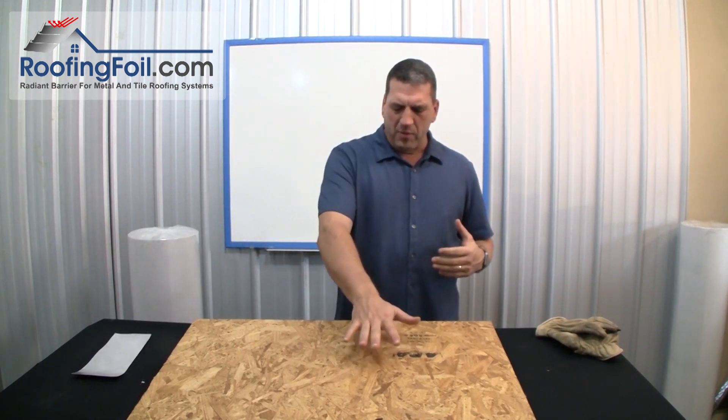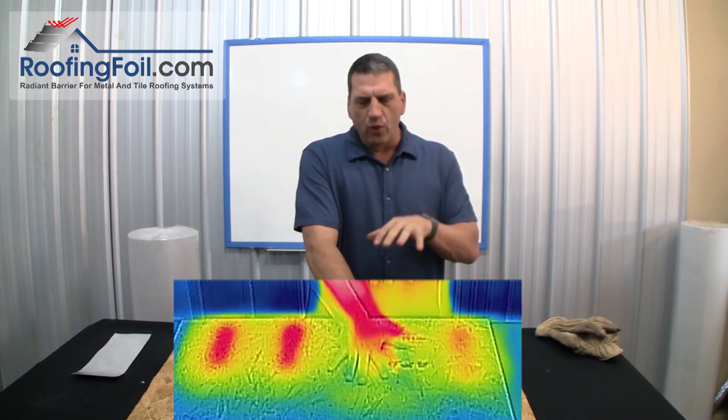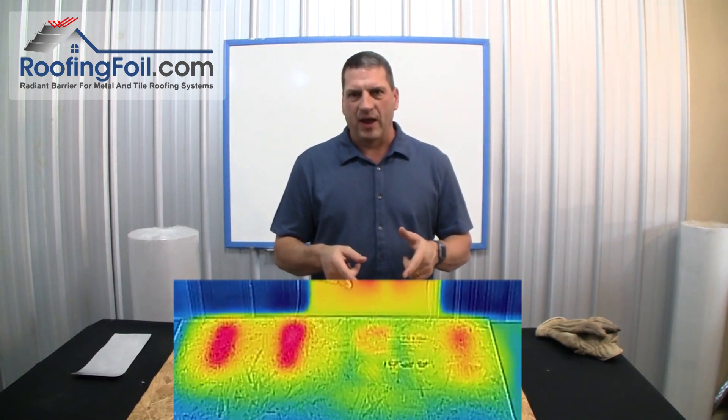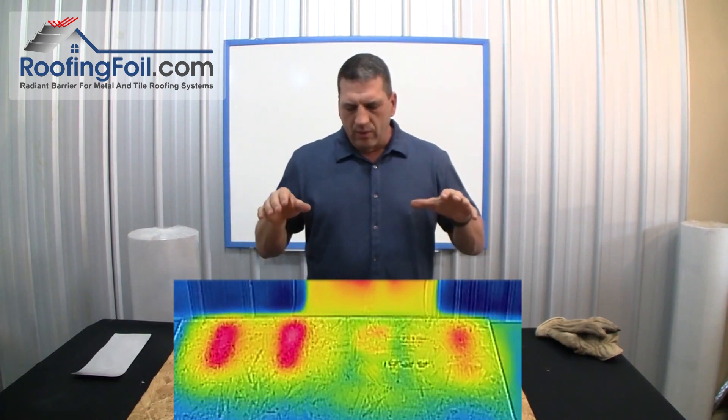Let me show you something quick. I'm going to put my hand right here and hold it for a few seconds — this is after 10 minutes. The roof deck is so cool that when I put my hand there for about 10 seconds, you should be able to see a hand print from my hand on the thermal camera. It's just amazing how much heat is reflected.